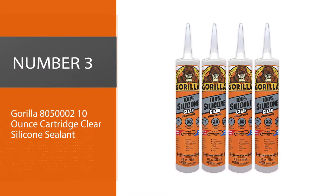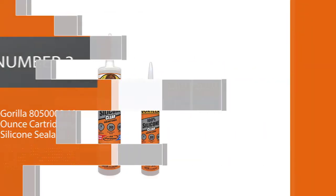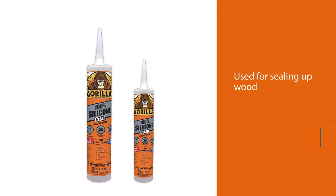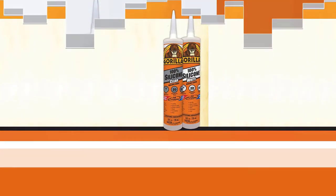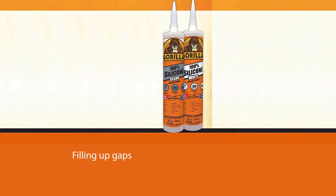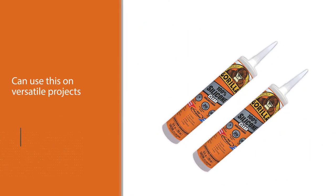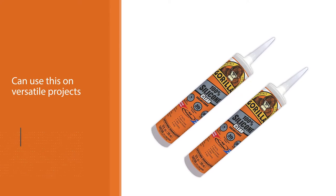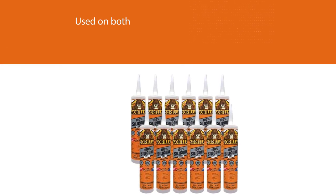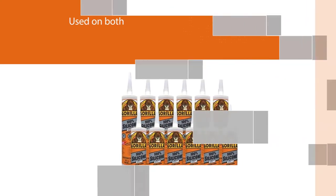Number three: Gorilla 805002 10-ounce cartridge clear silicone sealant. Whether you're buying glue, tape, or any kind of adhesive, Gorilla is a name you're familiar with — one of the best adhesive and sealant brands out there. This sealant is mostly used for sealing up wood and filling gaps. You can use it on versatile projects as it's an all-purpose caulk, suitable for both indoor and outdoor use, and is 100% waterproof.